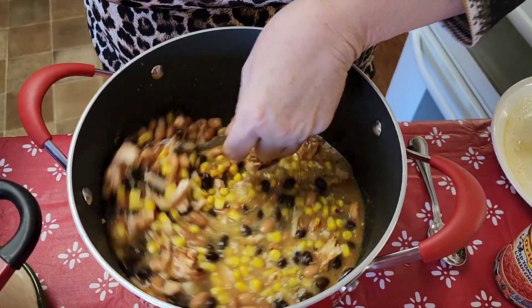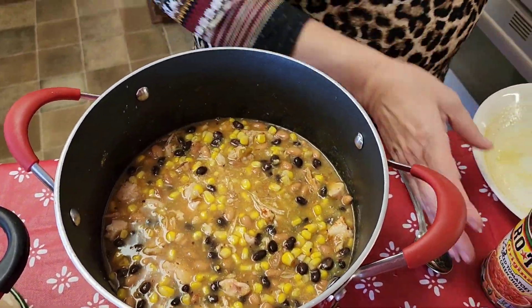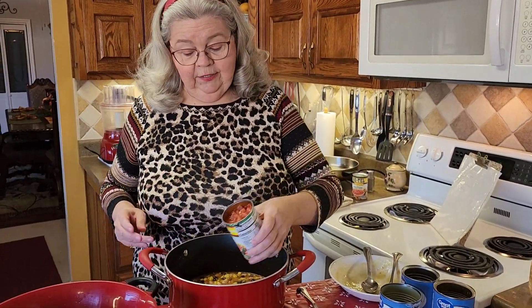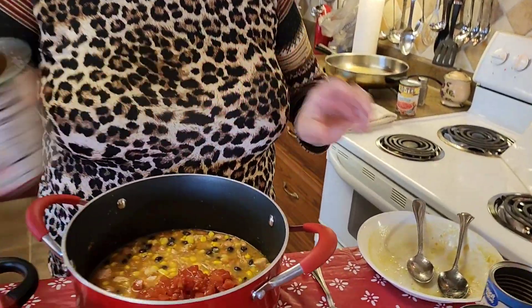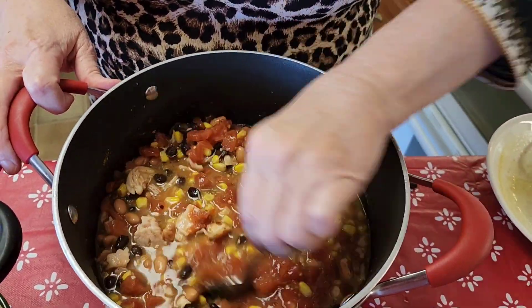Oh, this is going to be good! You also put in a can of diced tomatoes. I used what we call Rotel — it's got diced tomatoes and green chilies in it — so that's going in. I just kind of look at it and see if I think it needs a second can of diced tomatoes, and I don't think it does.